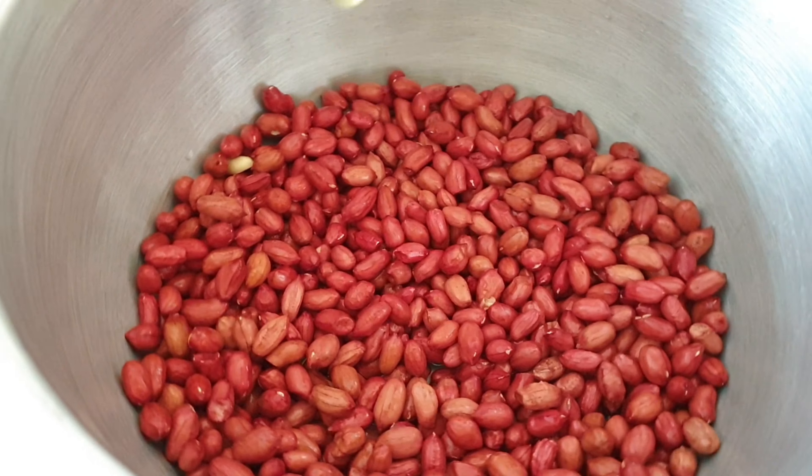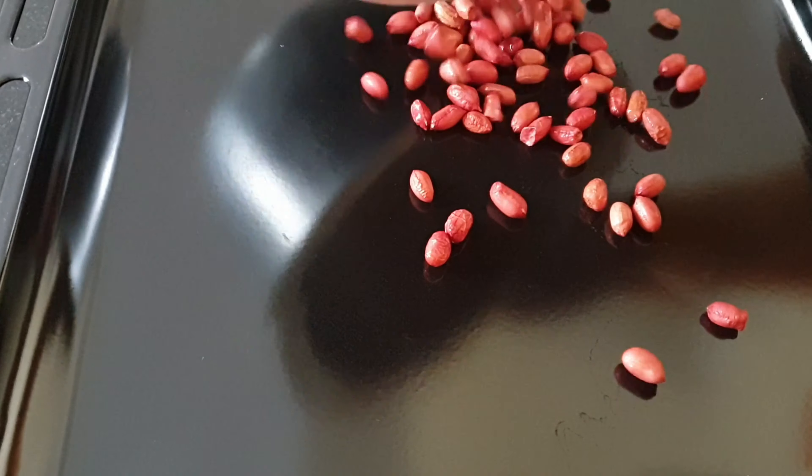Let the groundnuts soak in that salt solution for about two minutes — you don't want them to be too soggy, as that would prolong the cooking time. Once done, spread the groundnuts on your baking tray.